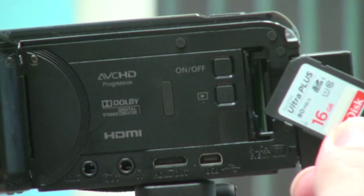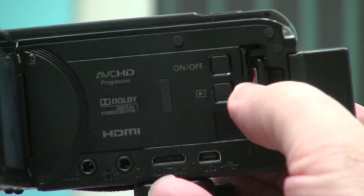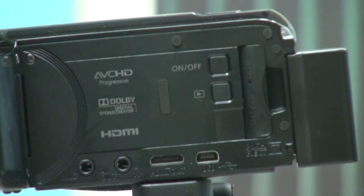The label goes towards the front of the camera. Some are the other way, but this label goes towards the front of the camera. Put it in and gently push it until it clicks. Close the door. Simple.